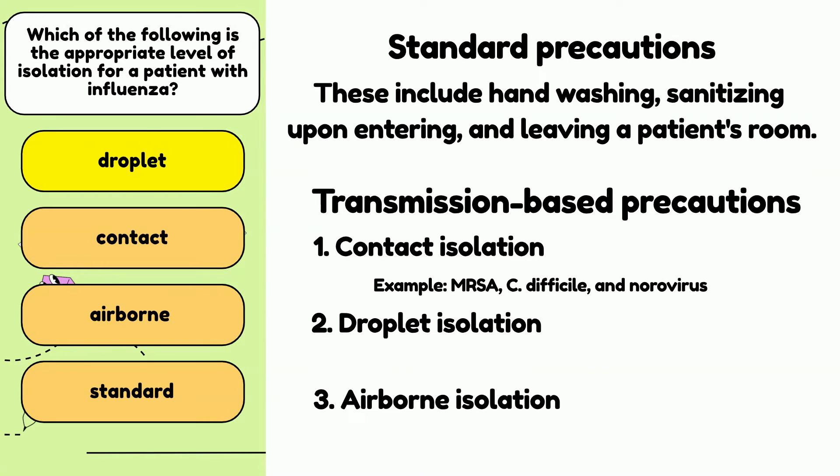Droplet isolation is used when a patient has an infection such as a respiratory infection that may be spread through sneezing or coughing. PPE for droplet precautions — such as surgical masks, goggles, or face shields — are required when entering the patient's room. They help prevent contact with nasal or lung secretions containing infectious agents. Examples of illnesses classified as droplet isolation are influenza, pertussis (whooping cough), and mumps.